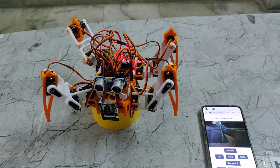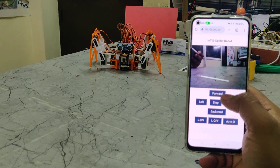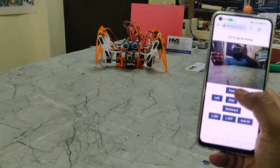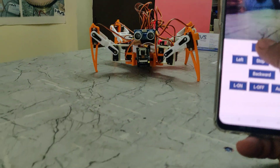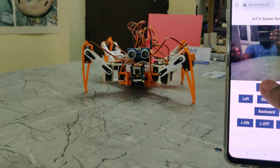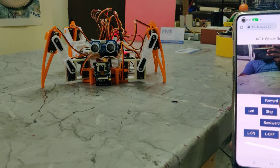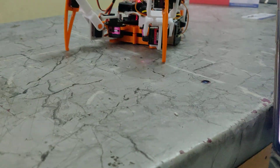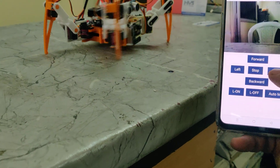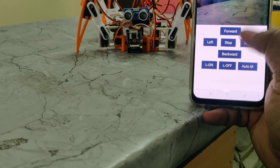Now let us check the demonstration on the floor. Press and hold the forward button — it moves and then stops. Next take left, then right and stop. Then take right and backward.